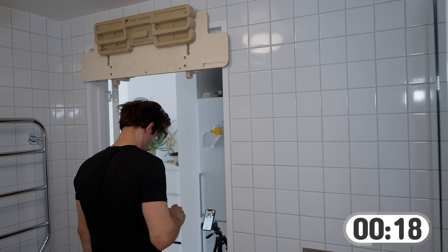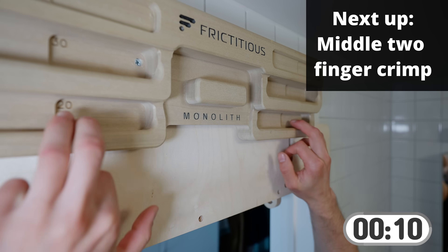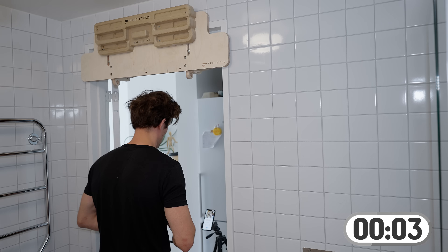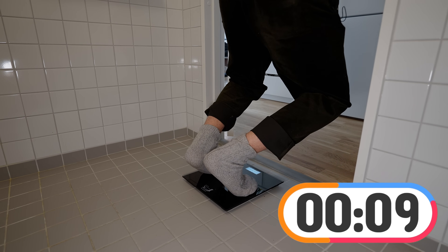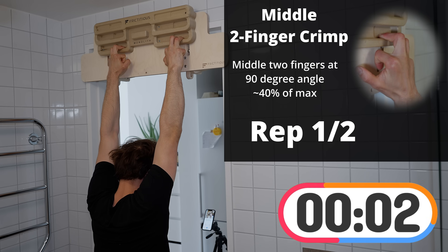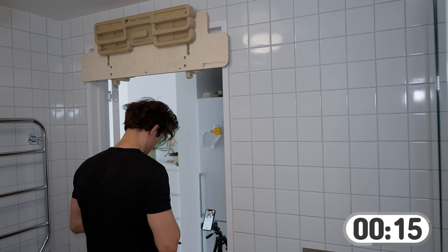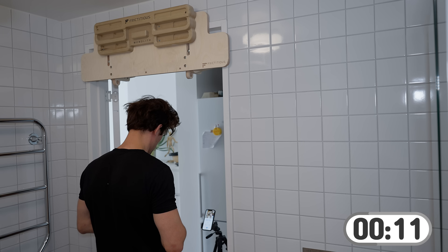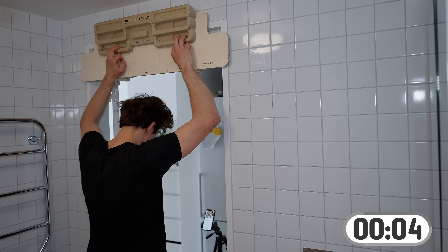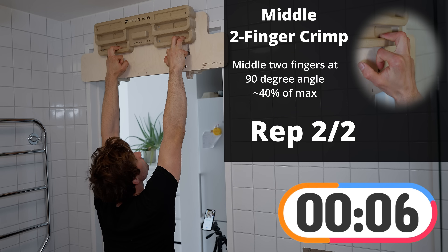We are now done with the front two fingers and will finish off with the middle two fingers half crimped — our middle finger and ring finger engaged at around 90 degrees, pulling with about 40% of what we could maximally hold. These are the final two reps. We hold it at around 40% and we'll be done for the session.